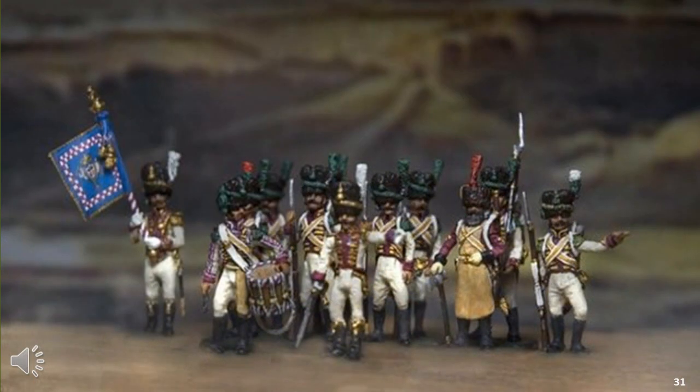The rules that I would be initially thinking of would be for large-scale games, such as Nappy Nappy, Volley and Bayonet, Polemos, Napoleonic Marshal of the Empire, or BBMB. Some of these rules are better suited for 6mm, but that does give you an idea of the type of rules I would be initially looking for to use with my new plastic 1/72 scale figures.